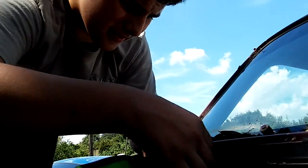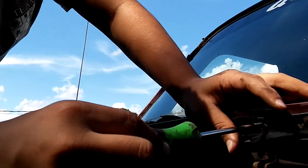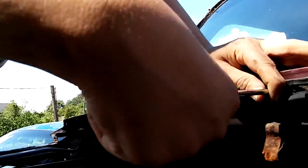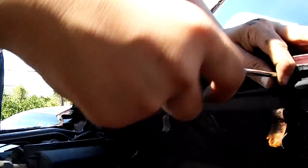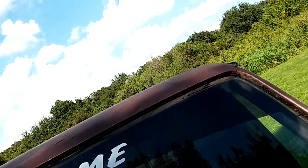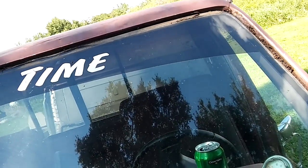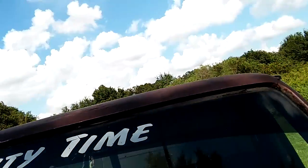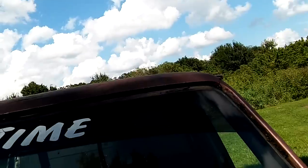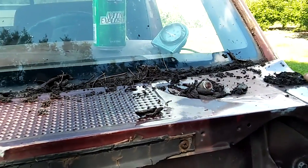I kept telling some people that I'm going to do more uploads on the vehicles. Well, that's why I decided to start filming it. I still got a bunch more to go. Get that one out. Give me a Phillips — I need the Phillips.